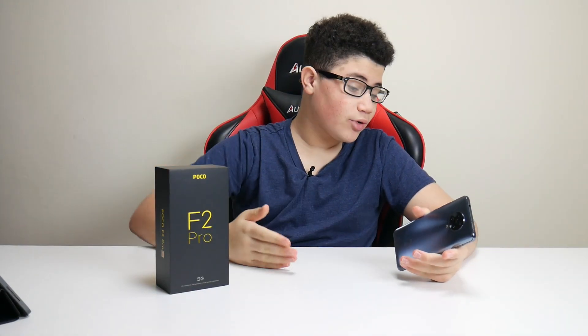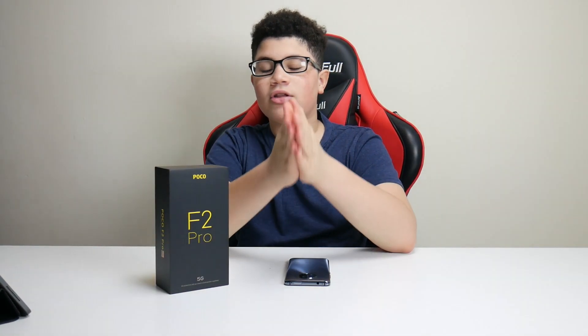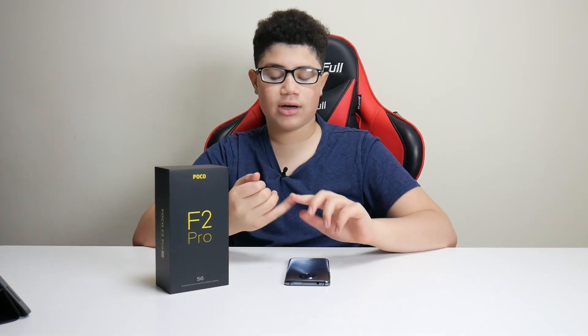What's up guys, Alex here, and welcome to the camera review for the Pocophone F2 Pro. In this video I'll talk about its cameras — what it brings and what it has. I'm going to show you pictures I took outside showing all the different colors, and covering the 8K camera, the 64 megapixel camera, the 5 megapixel camera, the 13 megapixel, and the 2 megapixel camera. Without further ado, let's get into the video.